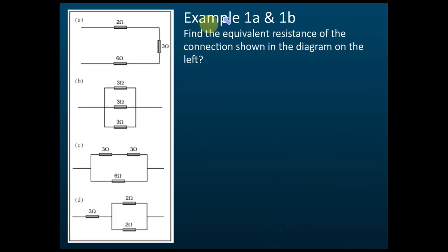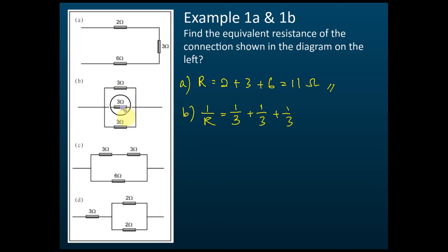For Example A, this is a series circuit because it has no branch. The effective resistance R = 2 ohm + 3 ohm + 6 ohm = 11 ohm. For Example B, it's a parallel circuit. Using 1/R = 1/3 + 1/3 + 1/3, since all three resistors are 3 ohms, 1/R = 1 ohm, therefore R = 1 ohm.